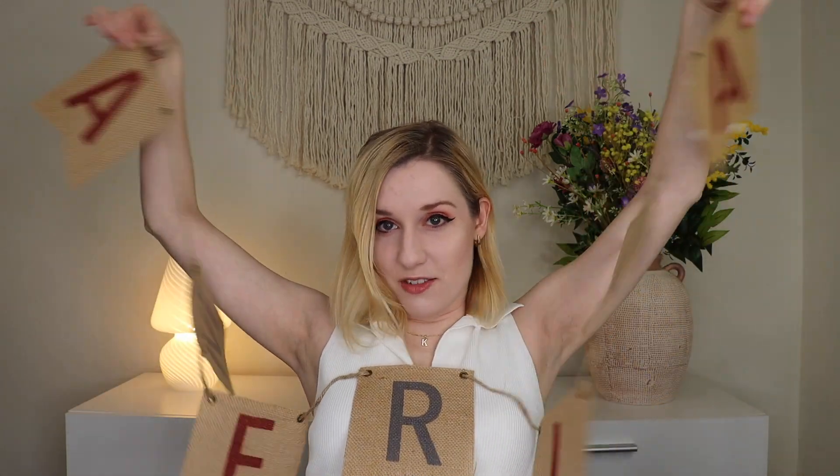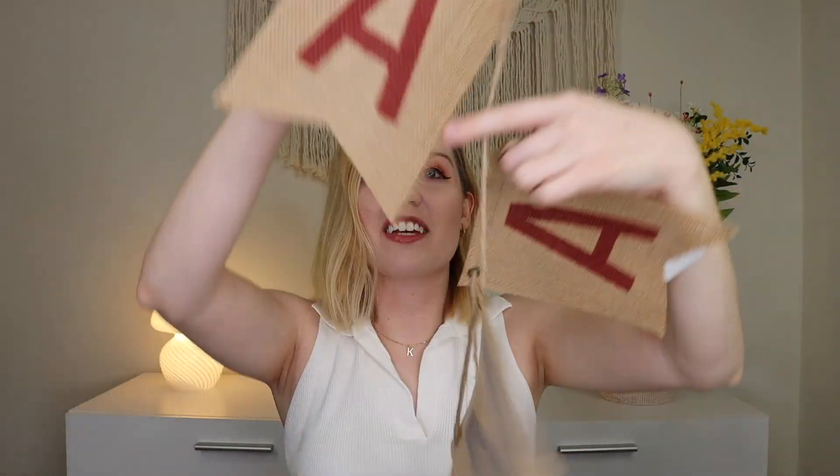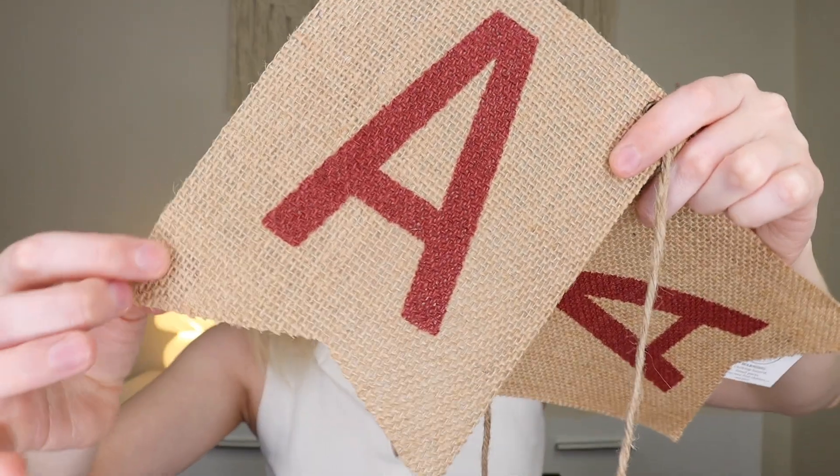The very first thing I'm pulling out is super cute — it is a festive bunting that says 'America.' It's probably too big for me to show easily, but here you go — really, really cute bunting on what looks like a burlap-type material.